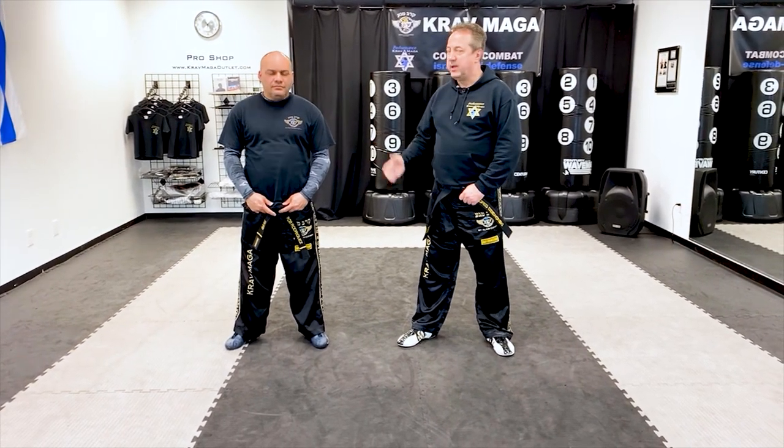Hello everyone. Greg Dziwanski from Performance Car of MAGA. I'm here with Instructor Rab. I'm going to show you today a striking sequence — we call it a drill, we call it a striking sequence.